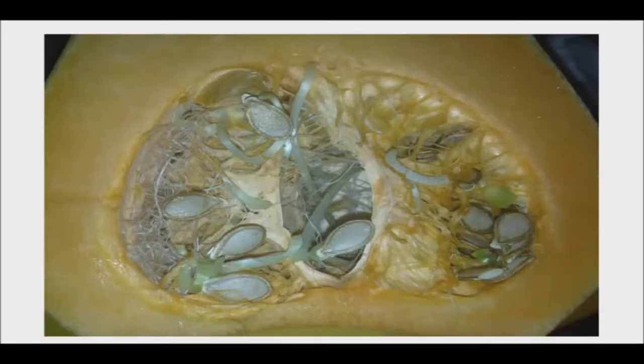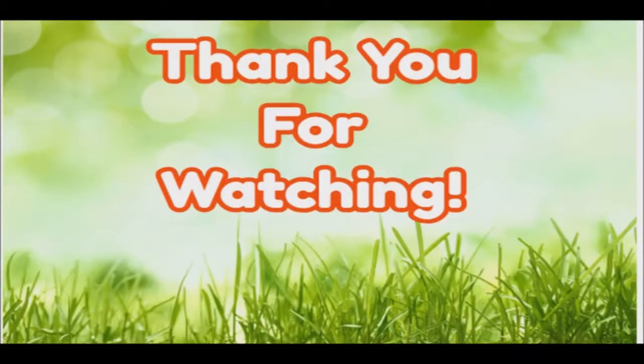Have you ever encountered a fruit or vegetable with sprouted seeds inside? If so, what was it? As always, thank you for watching. Good day, and good health.